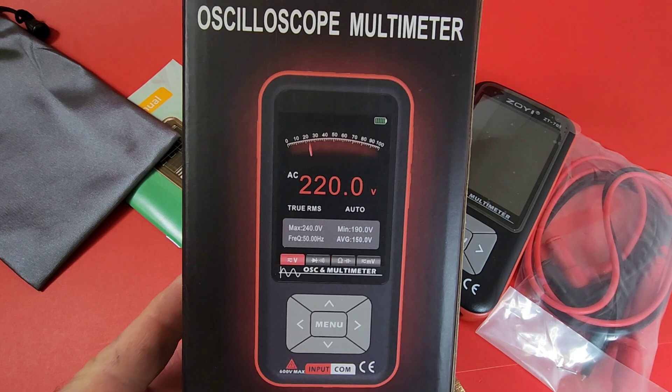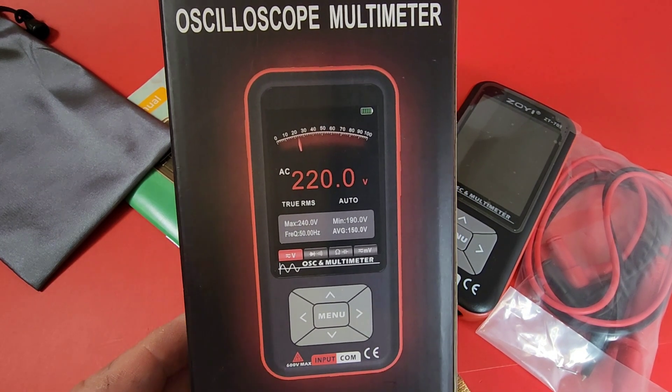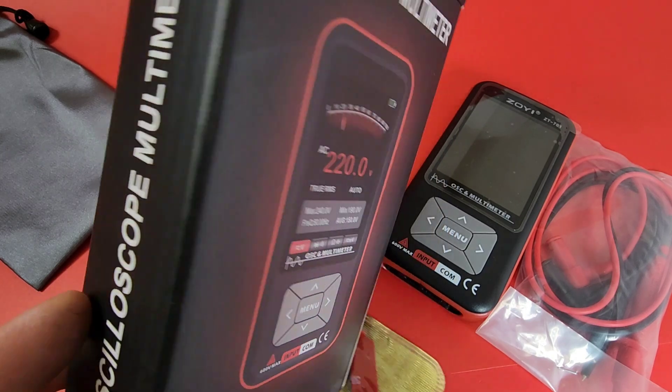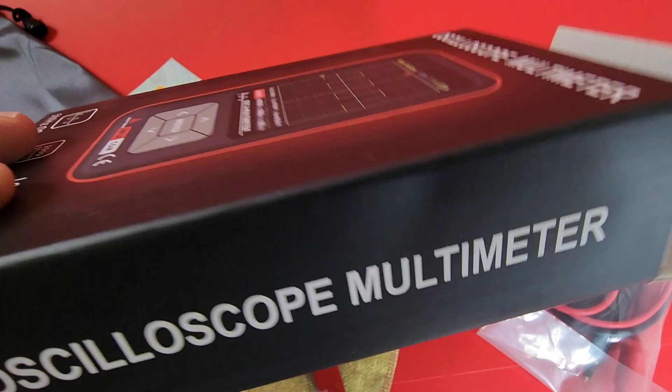Good-looking box, as always. We have that analog-style bar graph as well. This is a very cool meter and it does something neat. You'll see what I mean in just a second, so stay tuned for that. All in all, very funky.